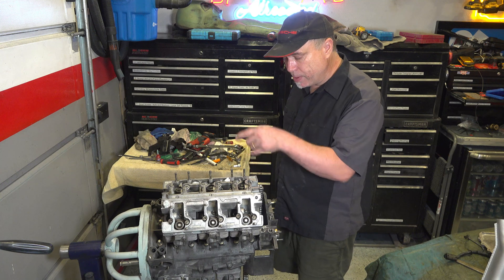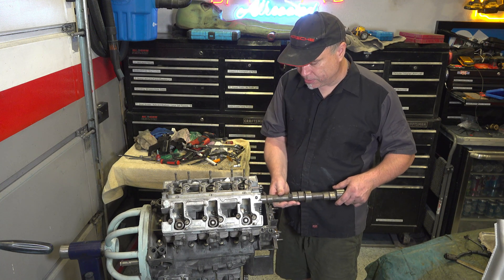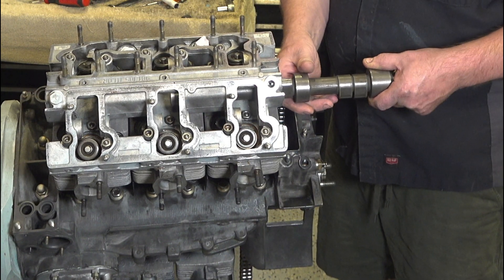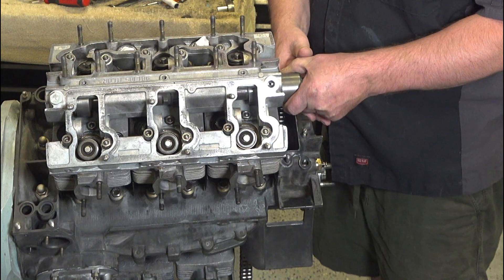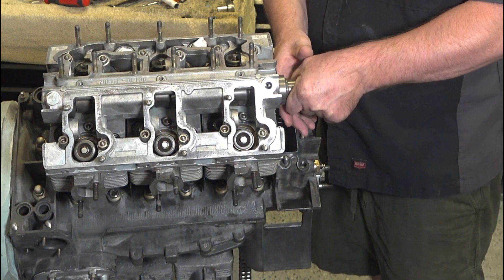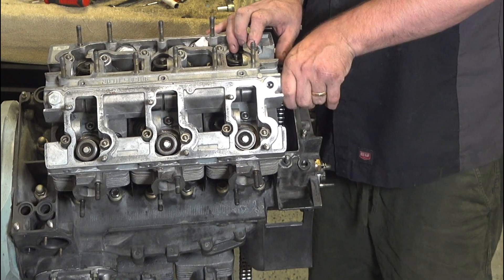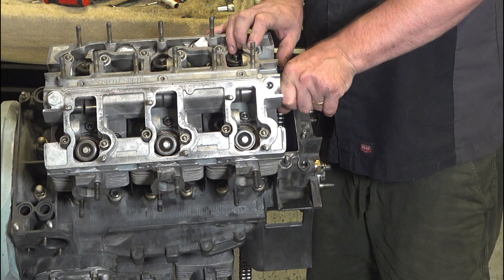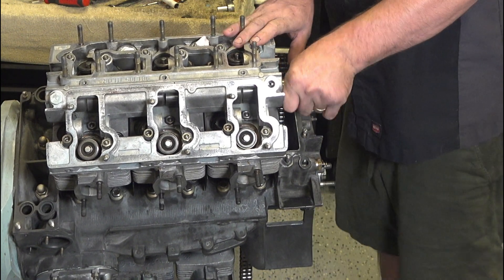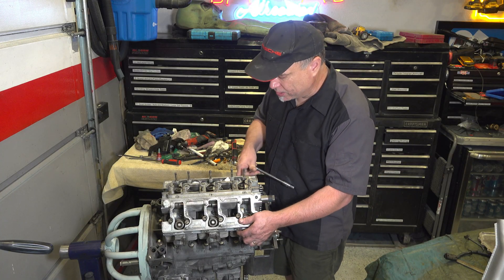I got the cam tower torqued up and the heads torqued up. I want to put the cam in and check it — just doing this dry. Yeah, that's not right. It's way too tight. So I'm going to start loosening stuff up until it gets free again.